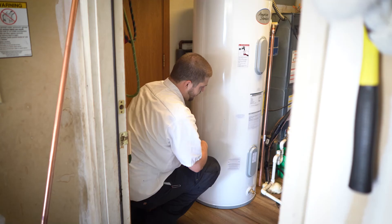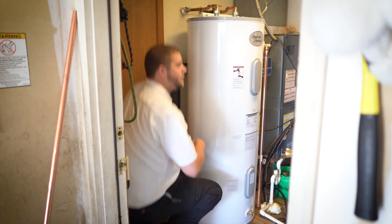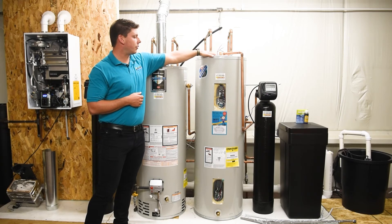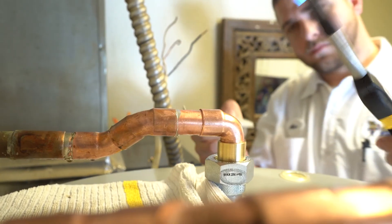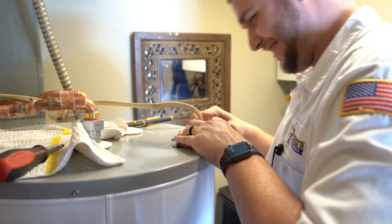To its right is electric. It would have an electric line coming down from the breaker and that would be feeding electricity to each element. So this one is heated by elements and the gas one is heated by flame.